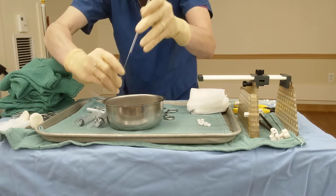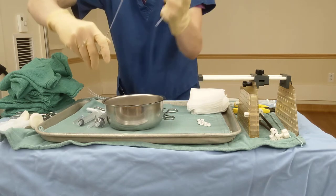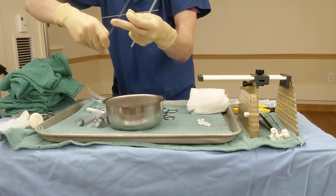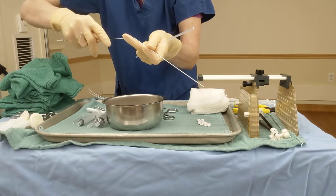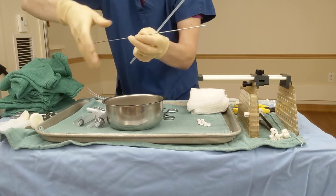When you take the sheath off, you have to be very careful that the little metal tube does not come out of the needle and drop on the floor, because that will be very counterproductive to the procedure itself. And if it comes out, it's hard to get back in.